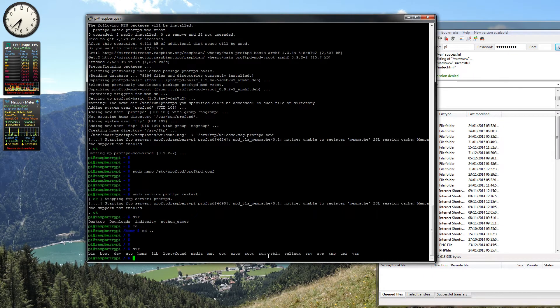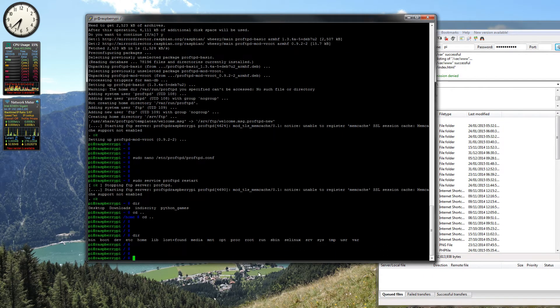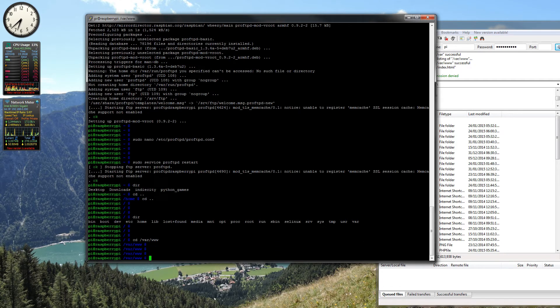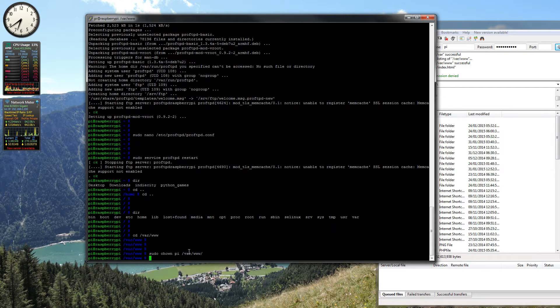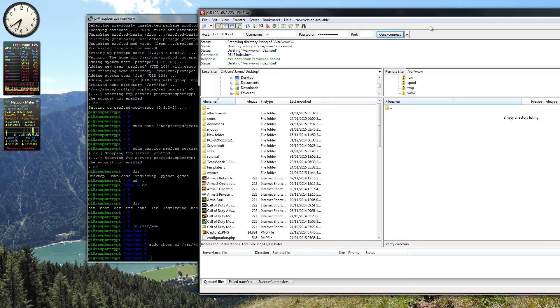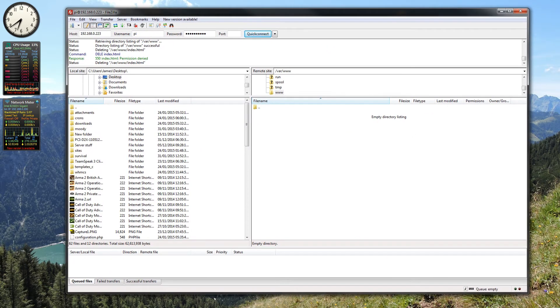We need to come into the folder we want to write to. Run: cd /var/www. Then we want to do: sudo chown pi /var/www — giving ownership of that directory to the pi user. And now, hopefully, we should be able to write in here. There we go — so now we can delete, add, and do whatever we need to in this folder for that specific user.